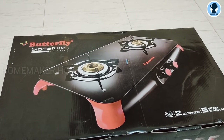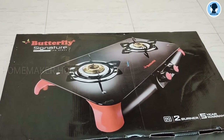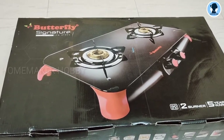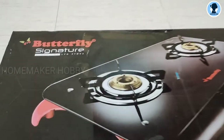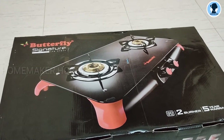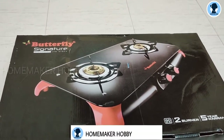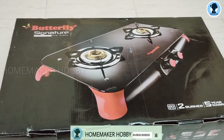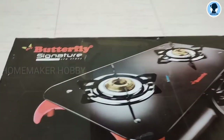I am going to use this stove for 3 months and share my experience in this video. I will post usage videos for you over 3 months. Let's go to the video.